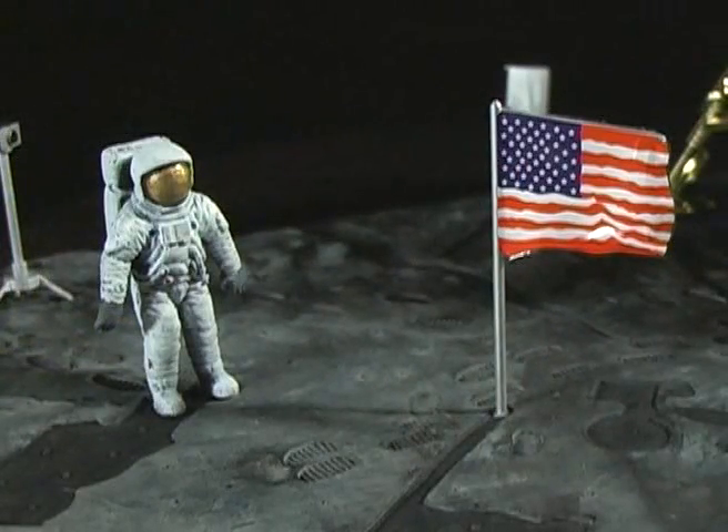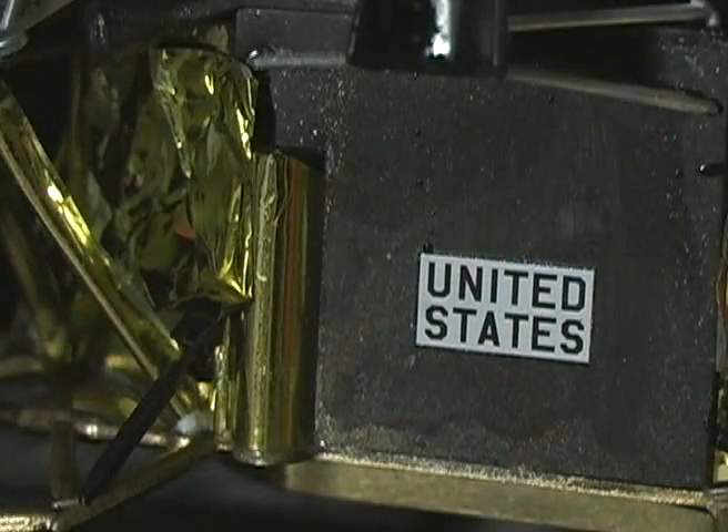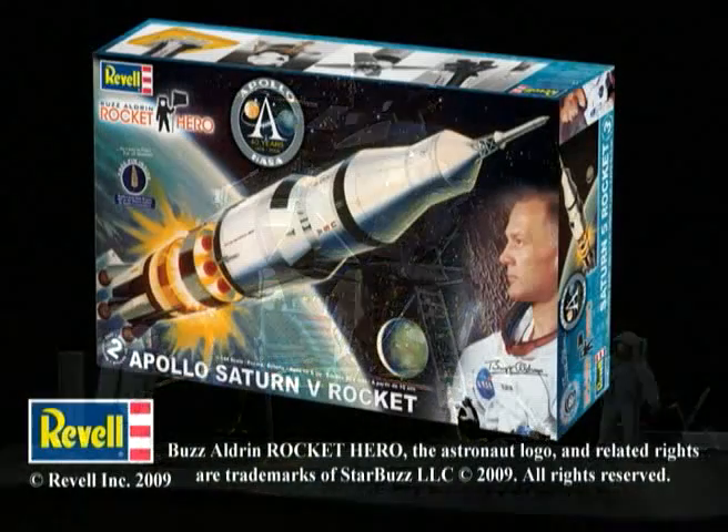The gold foil was easy to use and self-sticking, but glue is required to hold it in the tight spots. I put the decals on the craft and glued the figures and equipment to the base, and it was finished.